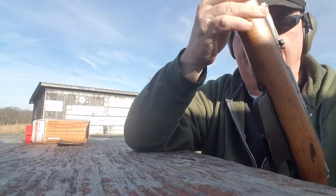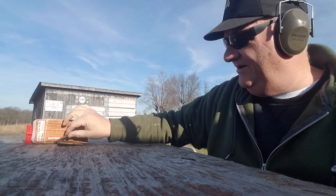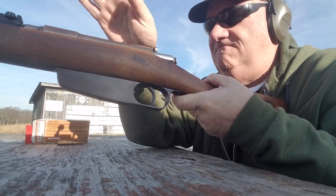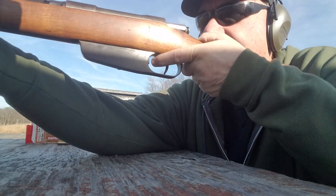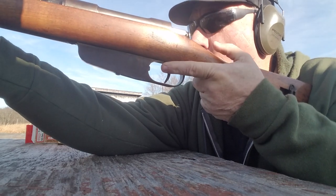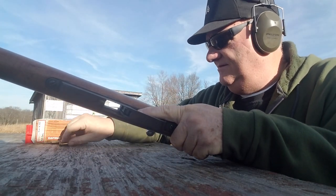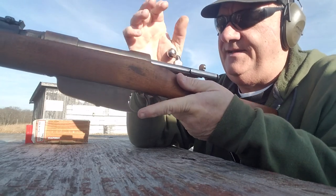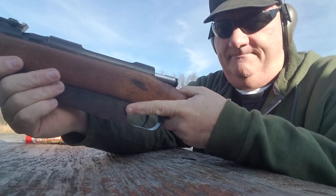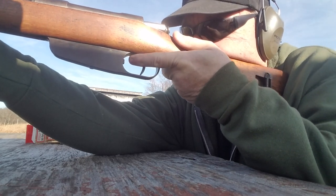Well, it hit the backstop down there somewhere. I'm a little leery about these guys — I've always been a little leery about them. Let's get serious. Let's see if we can actually hit that steel target down there with it. Nope. I don't even see where it hit the backstop. One of the investigators on the Warren Commission said that this was undoubtedly the world's worst combat rifle ever developed. I don't know if that's true or not — I've never had a real good affinity for them.